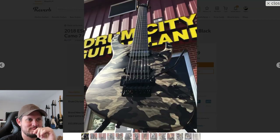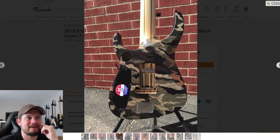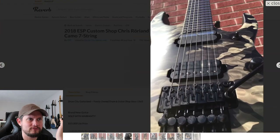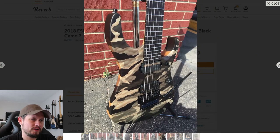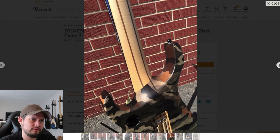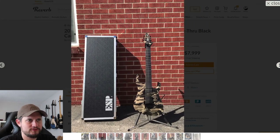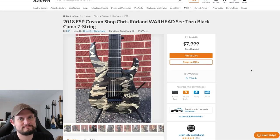We looked at this in Discord — let's just end on this because it's so funny. This is a Custom Shop ESP camo, but it's transparent over quilt. The back is quilt — it might be solid quilt, or maybe just back and front quilt. But that's a wild paint job. You can just see the quilt peeking through with the camo pattern. That's very wild and a little weird, but I kind of think it's awesome too.